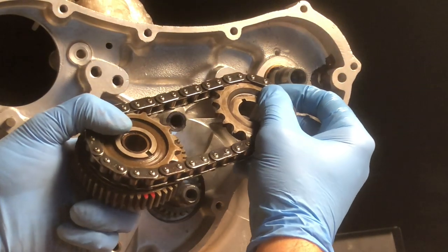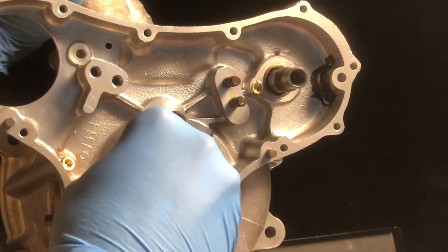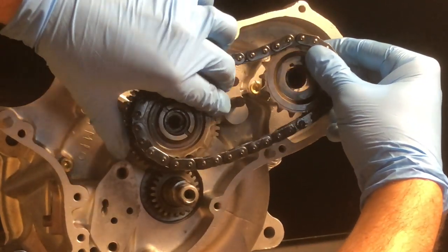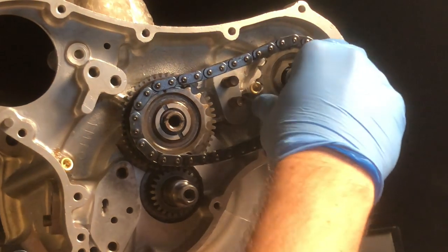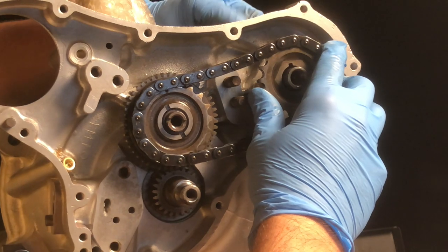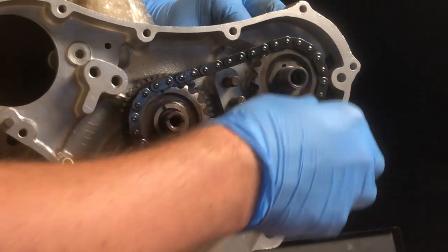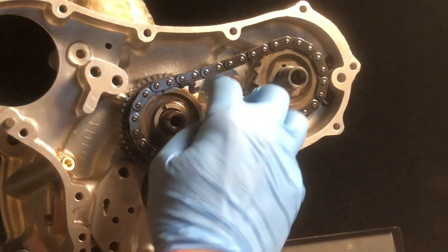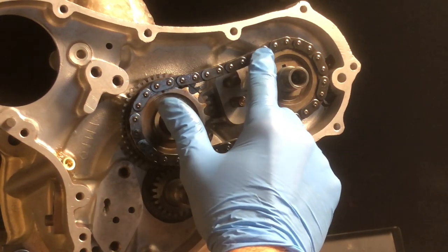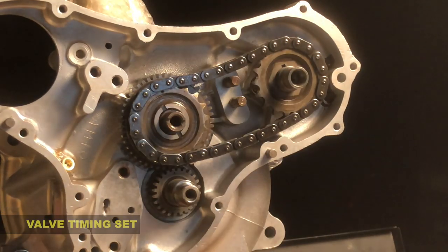Again, if you can see those red marks on the intermediate pinion, we'll make sure that those line up to the point on the crankshaft — which they do. Then rotate the camshaft again so that it fits on, and we'll double check the number of rollers. One through ten — and there's our second mark. So now we know that the timing is on.